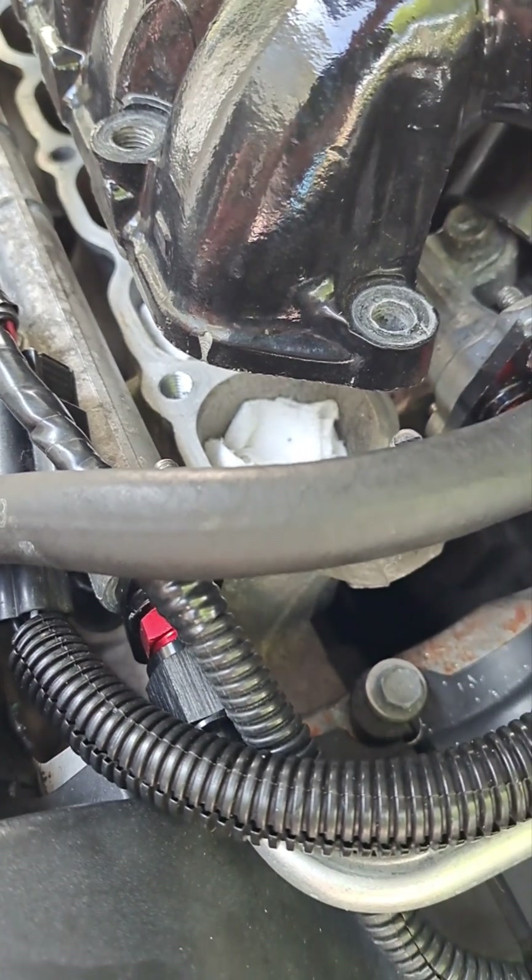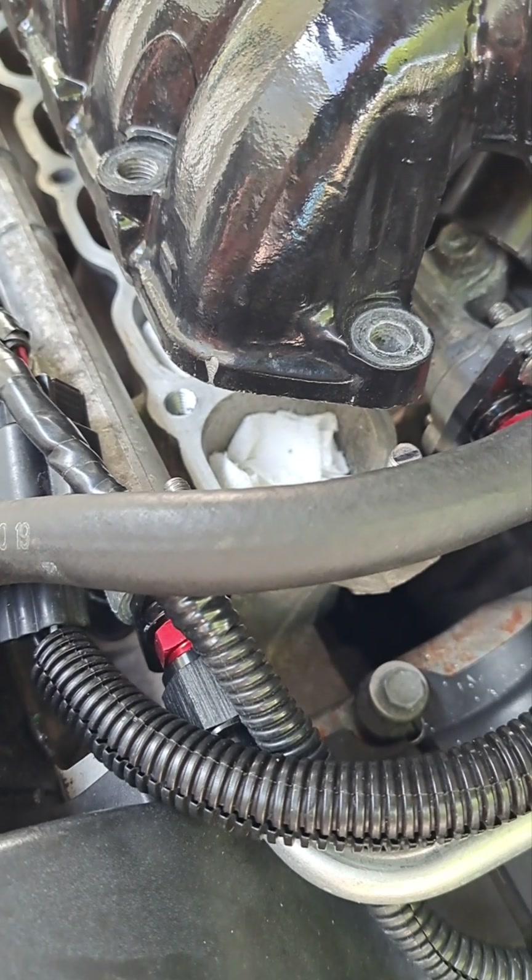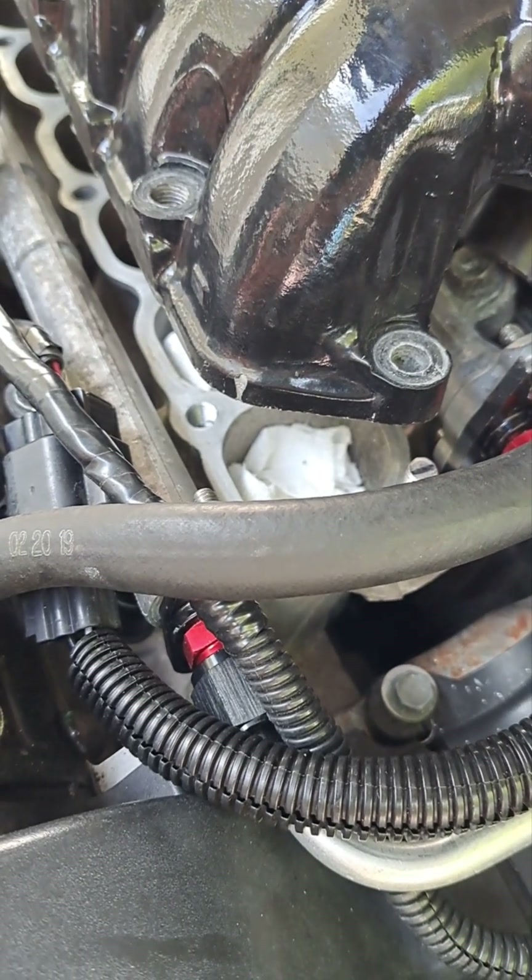Once I do that, I'll put my new gaskets and spacer back in there, get this intake back down, button her up, and do a pressure check. That's what's next.